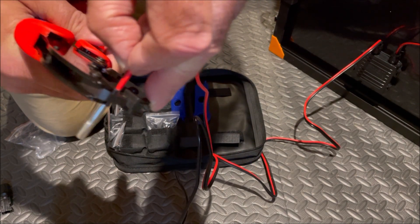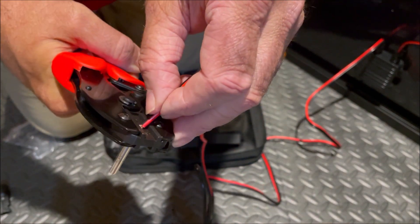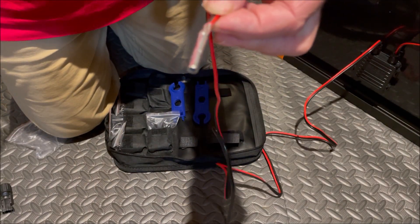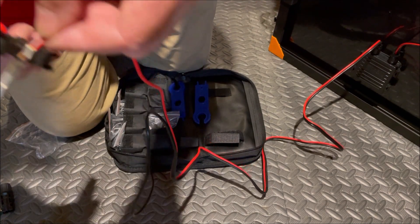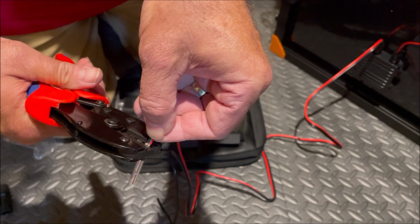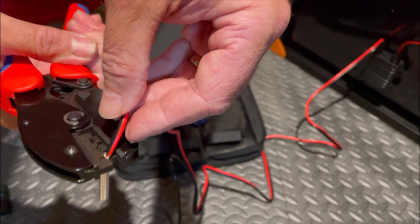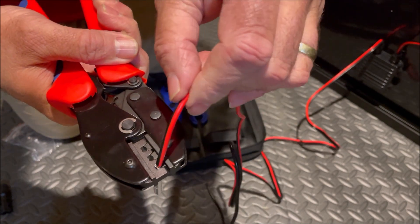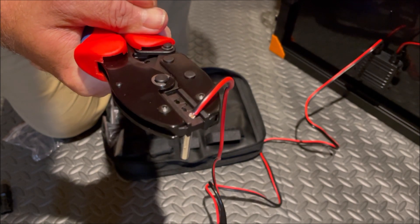We hold the wire in so the insulation is touching the connector, then squeeze it down and pinch it all the way down, then release. Since this is a little smaller than 10 gauge wire, we're going to switch it over to the end slot. Put it in the end slot and squeeze slowly to get it seated in that spot, then continue crimping once it's all the way in.